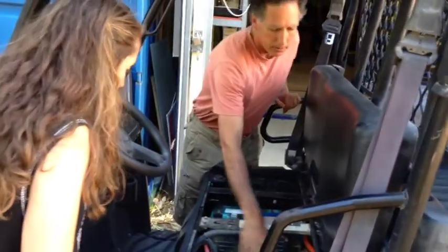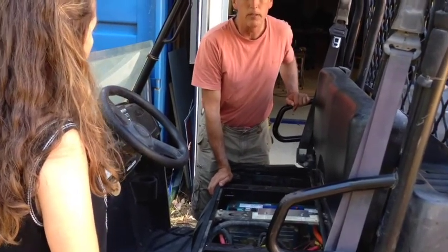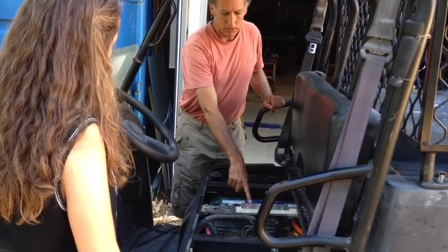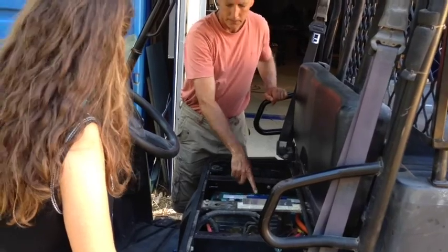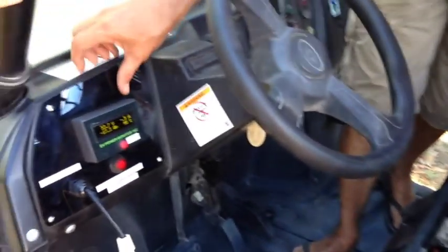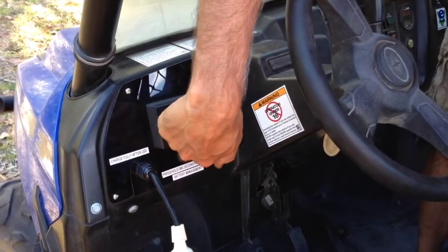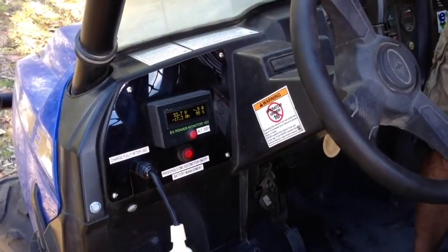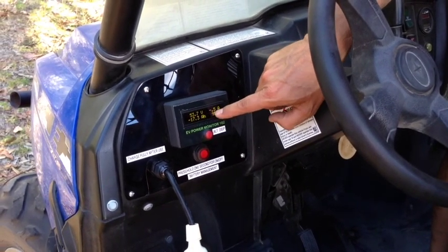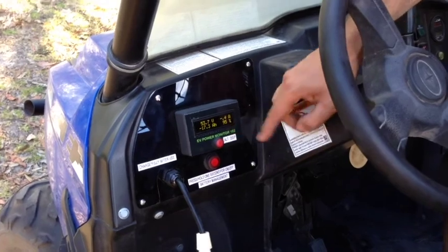So we've got four lithium batteries here — one, two, three, four. They're 300 amp-hour batteries, and that's probably going to give it about double the range of what it had previously. We've got our EV Power battery management system here, and all the bits and pieces that go with it. We've got a charge plug so we can charge it up, an on/off button for switching the battery on and off, and a display that shows the voltage of the battery, the amp draw, current amp-hours used, and current state of charge percentage.